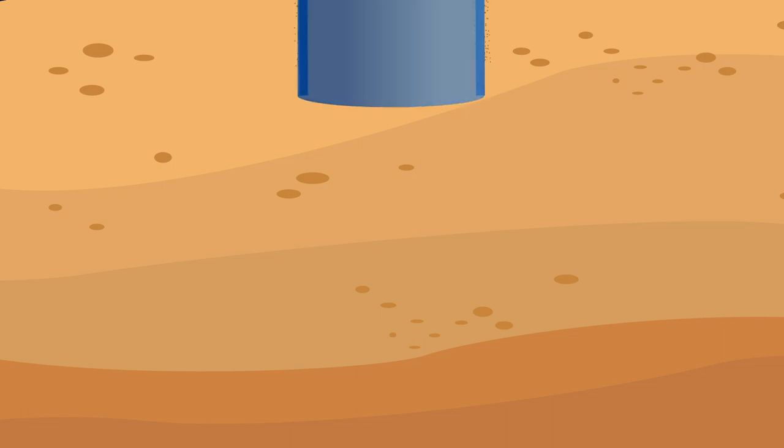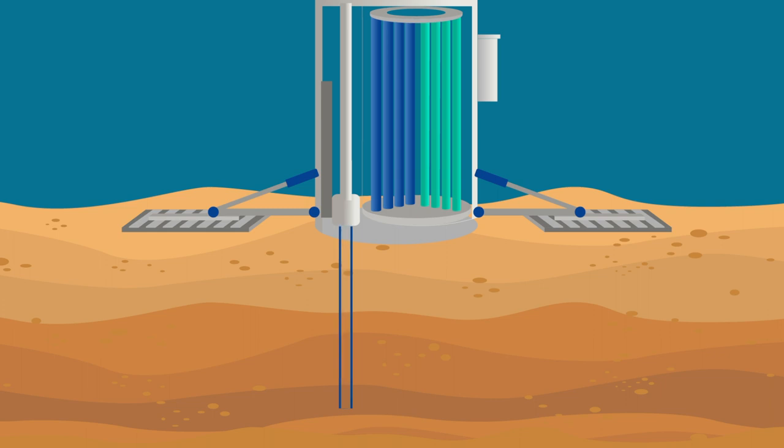It uses sonic technology to drill rather than rotary drills, so it maintains the quality of the sample with minimal disturbance to the soil, therefore providing higher quality, accurate samples. After drilling to depth, a smaller diameter pipe is lowered inside the drill pipe to collect a sample of the complete soil profile. The soil sample is collected in three meter sections, making it easy to handle when it is recovered to the surface.